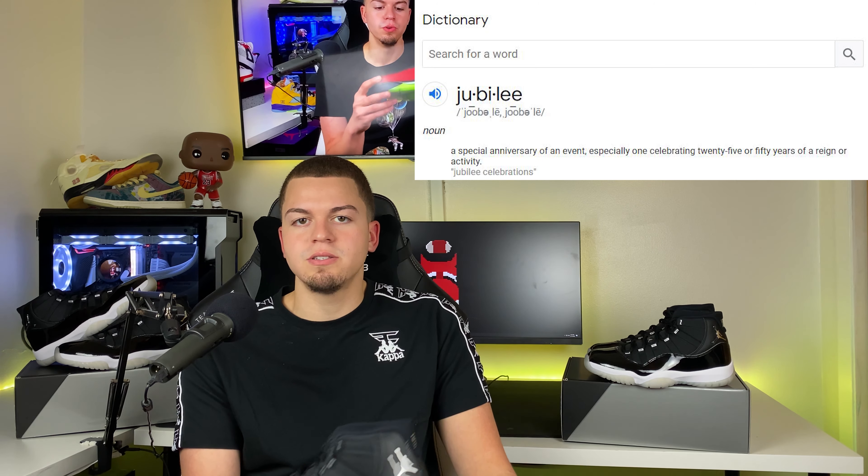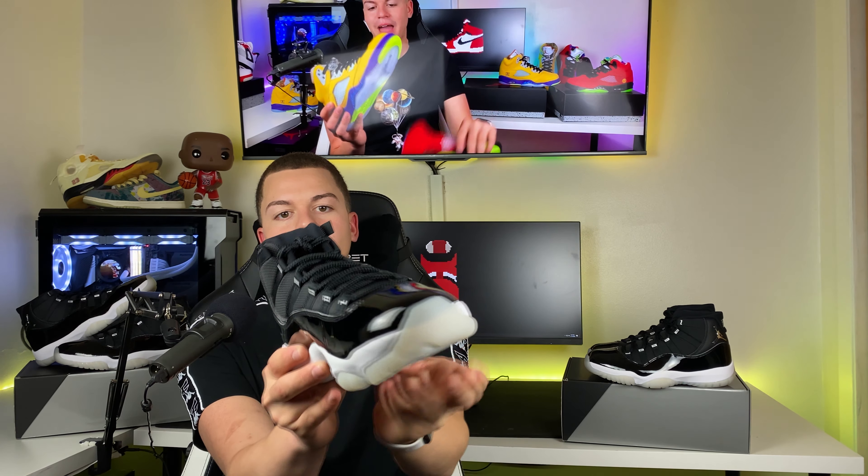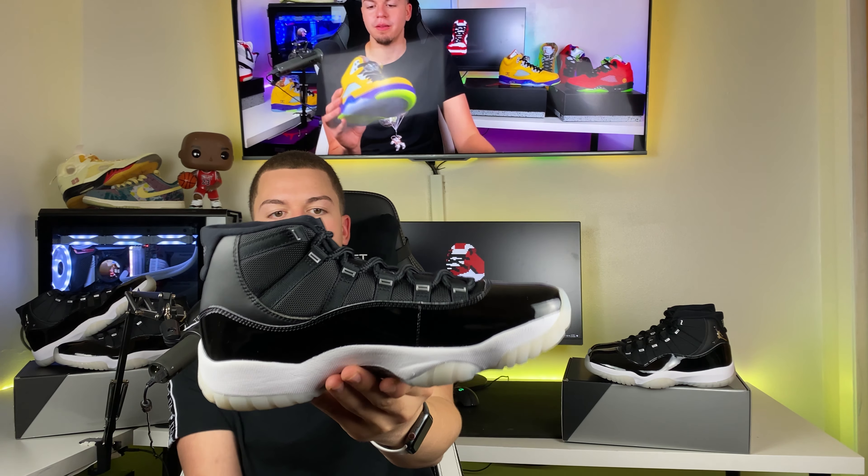What's going on everyone, GG Kicks here and today I'm bringing you guys another heater. You guys already know by the thumbnail what shoe this is — today I'm bringing you the review of the Air Jordan 11 25th Anniversary, also known as the Jubilee. Jubilee actually stands for 25th anniversary. We're gonna get fully into the details, straight to the point. If you guys are new to the channel, make sure you smash that like button, hit subscribe, and turn on that notification bell.